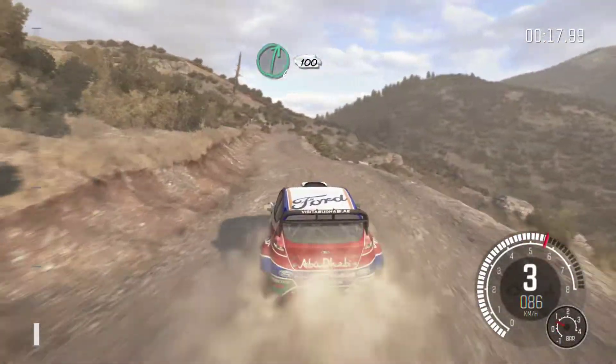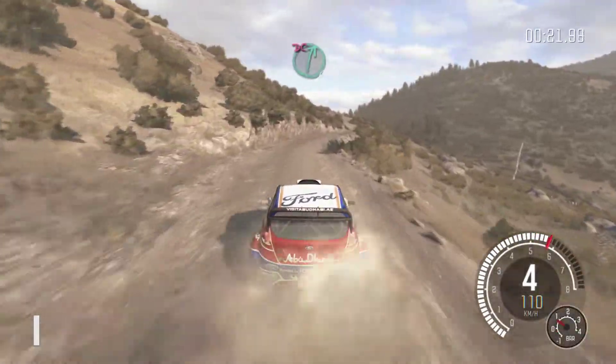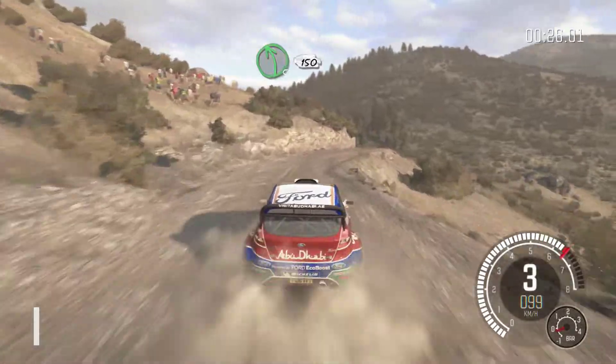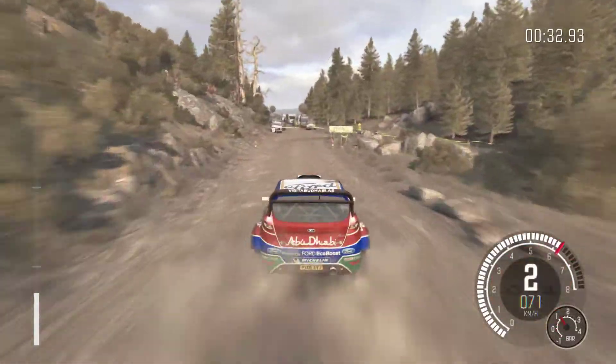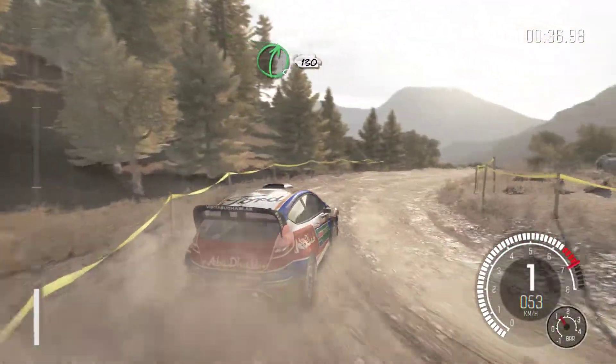Continues for 100, keep left over crest. Right 6, don't cut, into left 5, continues for 150, into turn hairpin right. 80, right 5, continues for 130, over bumps.